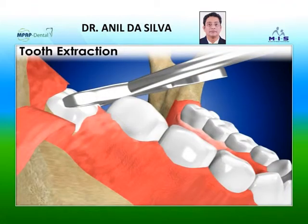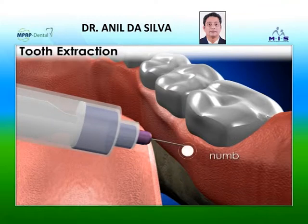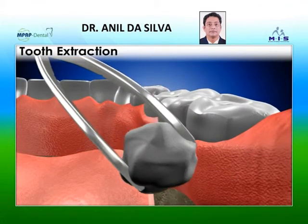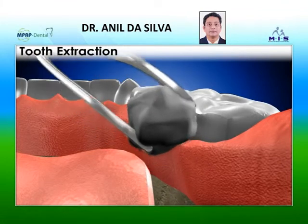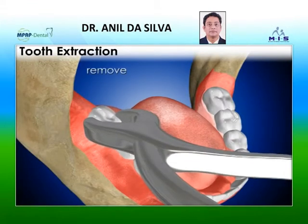Before removing your tooth, your dentist will numb the affected area. A pain reliever is applied to your gum before you receive a shot of pain-relieving medication. When your gum is numb, your dentist will remove your tooth.